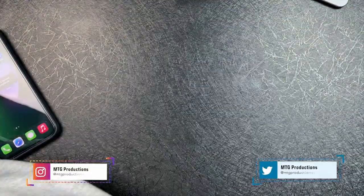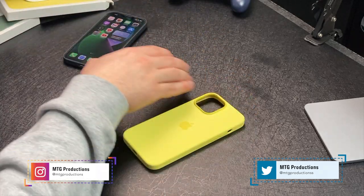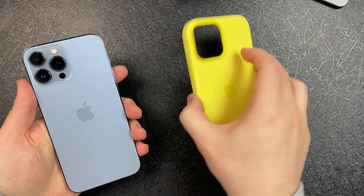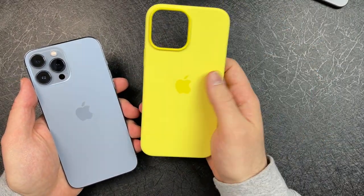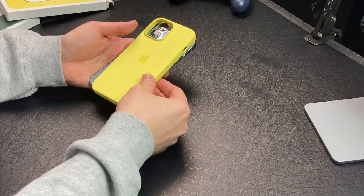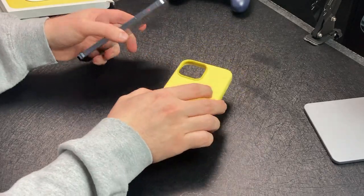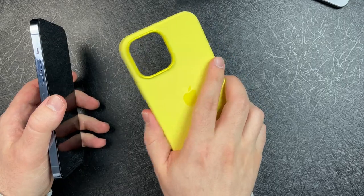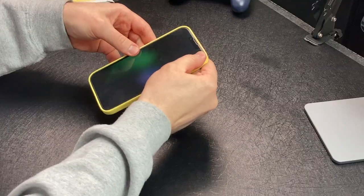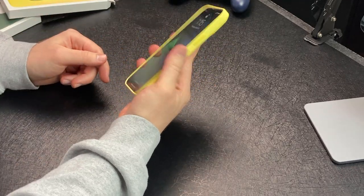Let's start off with the Lemon Zest, or the yellow. Let's take this out and pop it out for the iPhone 13 Pro Max. This is actually really bright. I like it, but I don't know if I'd be rocking it. Blue and yellow — not too bad of a combination, actually a really good combination. It's an Apple silicone official case, so it feels really good, has a good grip to it, and it is MagSafe compatible.